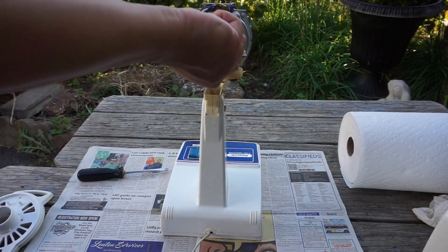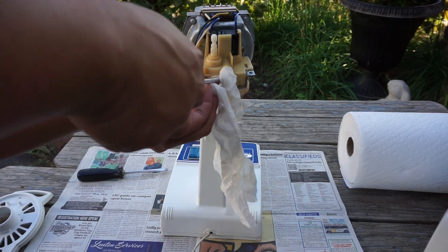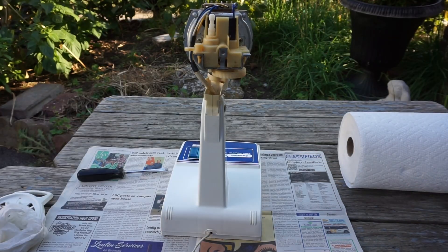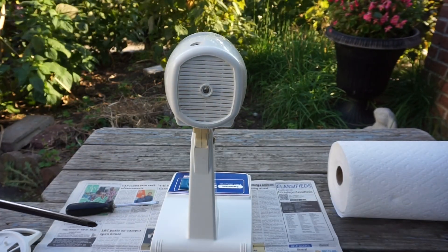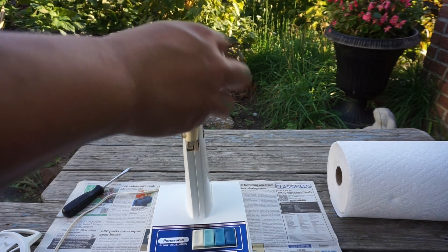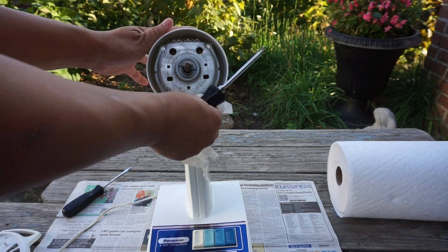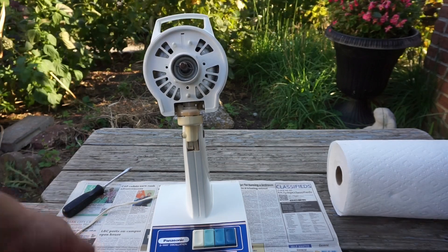Now it's time to put this fan back together. I'm removing the screw that I set aside so it wouldn't disappear, and now I'm going to be putting the rear motor cover on first, then screwing the screw back on as tight as I can, and then I'll put the oscillating pin back on too. Now I'm putting the front motor cover back on and putting the screws back on, repeating the reassembly process with this Phillips head screwdriver.